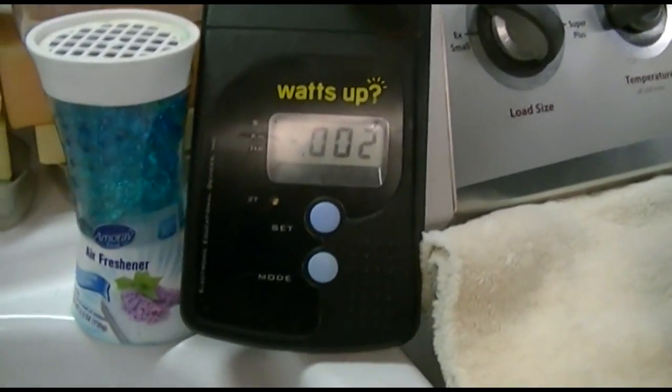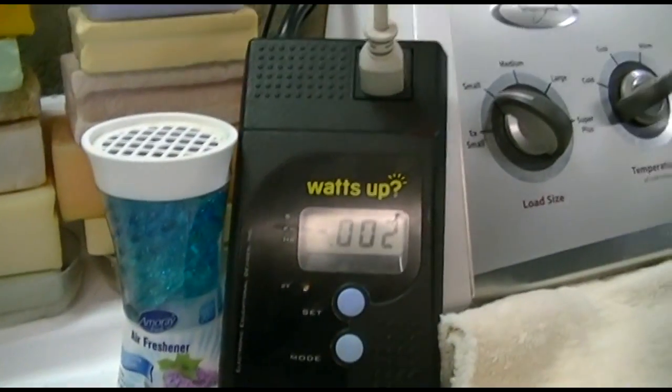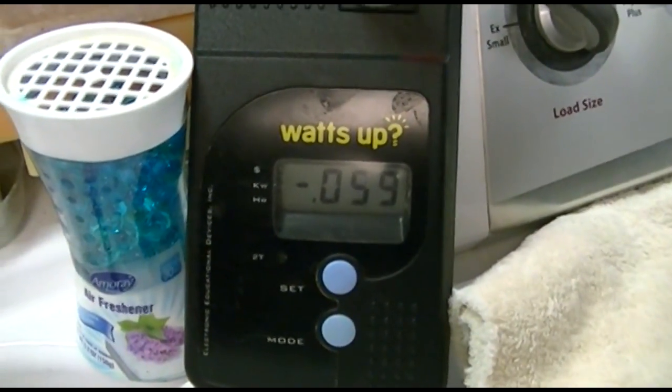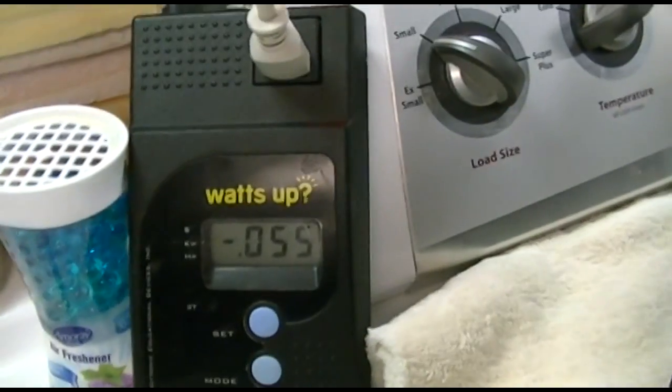Before we go any further, I figured I'd just show the wattmeter. It pulls 2 watts for just the power supply on, obviously at 12 volts. I'm sorry there's a glare on that. When I turn the set on — right where it said! — 59 and down to about 55 watts. Very good.